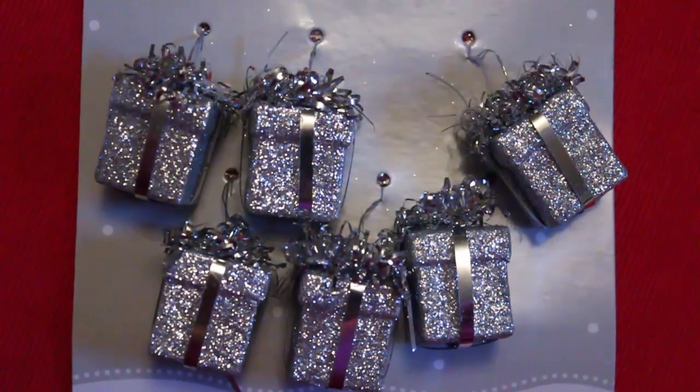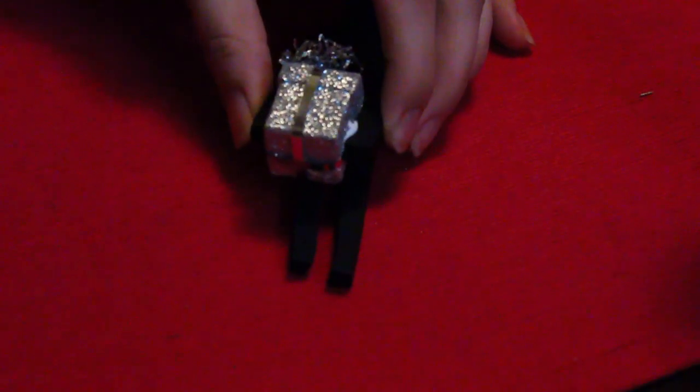I found these tiny present ornaments at Target, and I'm going to make the Enderman hold one of these. Add some glue from a hot glue gun to the edge of his arms and glue it together. For the final touch, I'm going to add these purple rhinestones in the center of his eyes to make it look like they're glowing. These have adhesive on the back, so all I need to do is press them down.